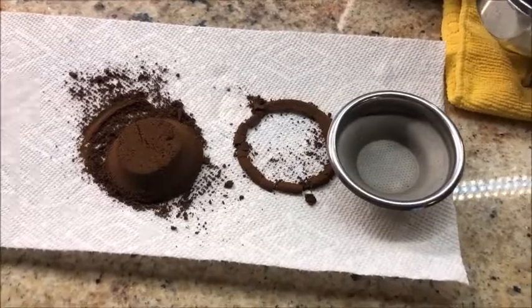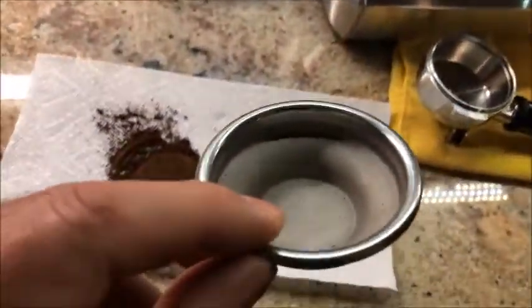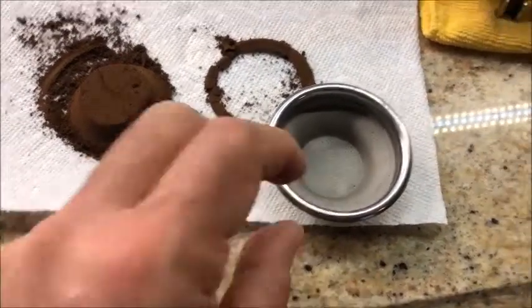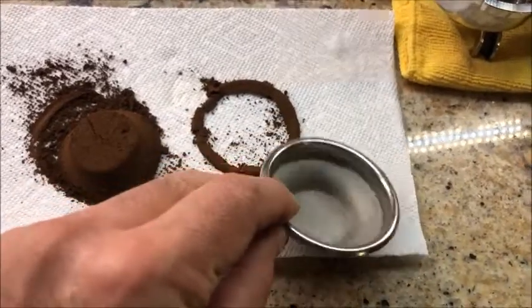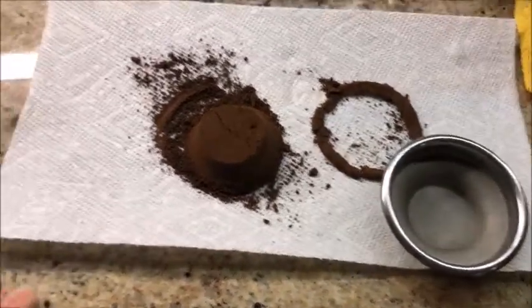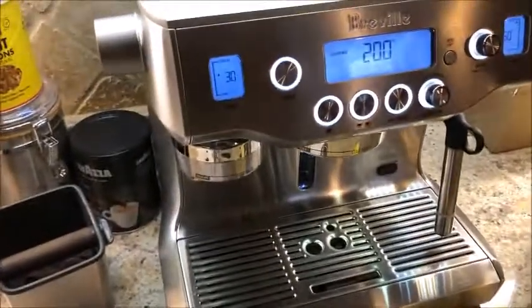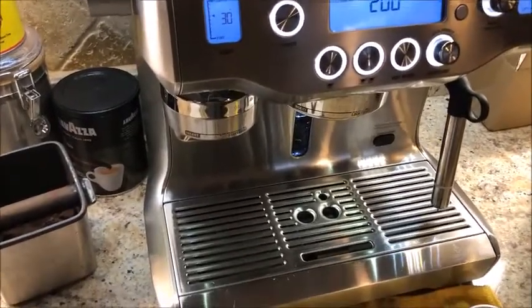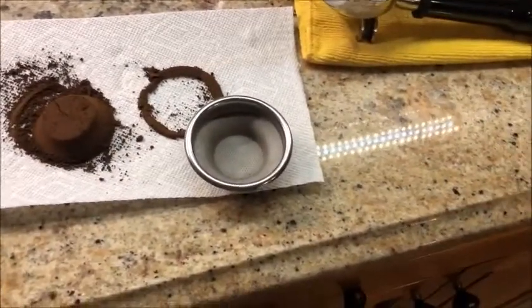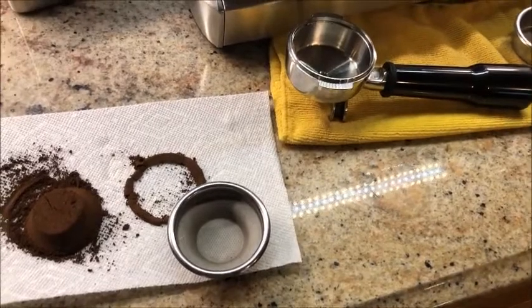In conclusion, this filter is unusable for the Oracle machine. The picture on their website versus what I received is completely different. I've asked support to let me know whether they shipped the wrong part. One good thing that came out of this experiment is that I've confirmed the coffee grinder does deposit less coffee based on the filter — it adjusts automatically. So if Breville ever designs a filter that actually allows it to lock into the machine properly, this might actually be usable.